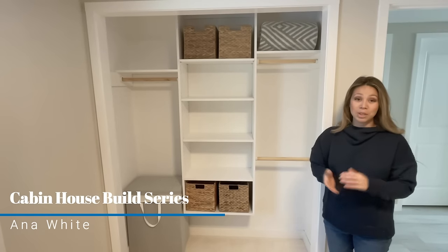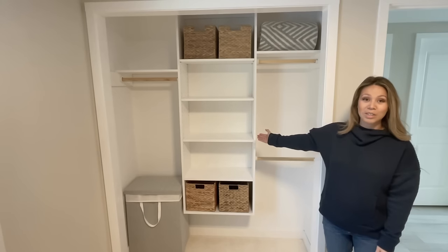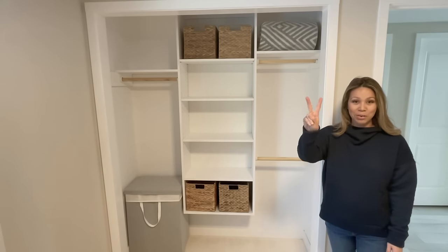In this video I'm going to show you how to build a nice high quality custom closet organizer using just two power tools.